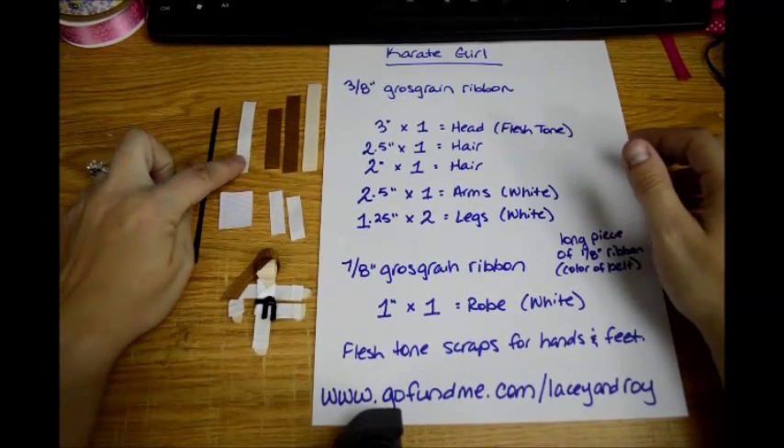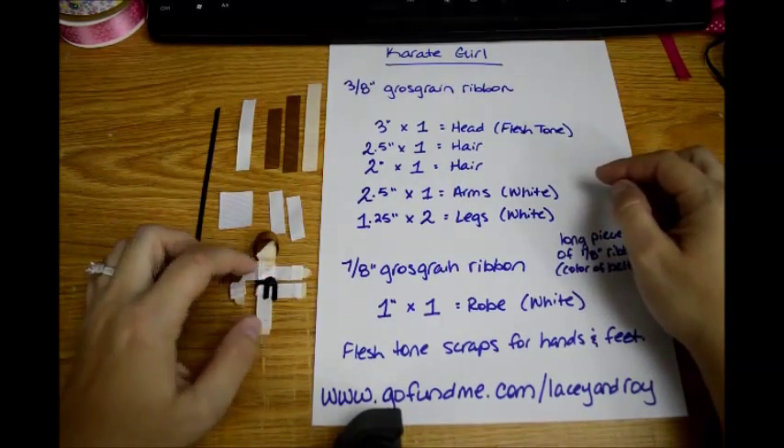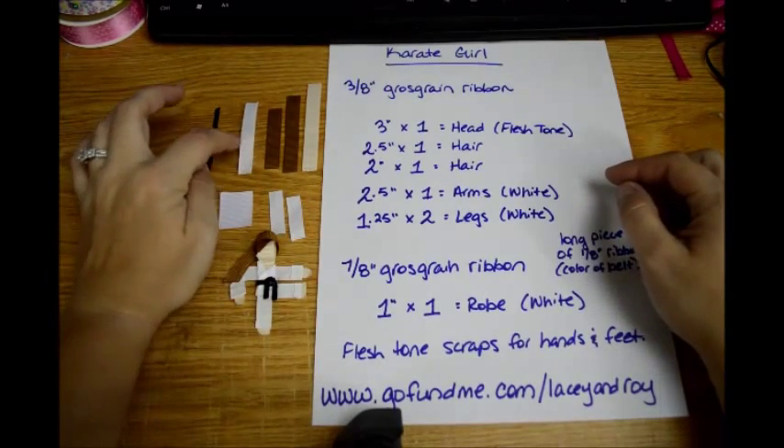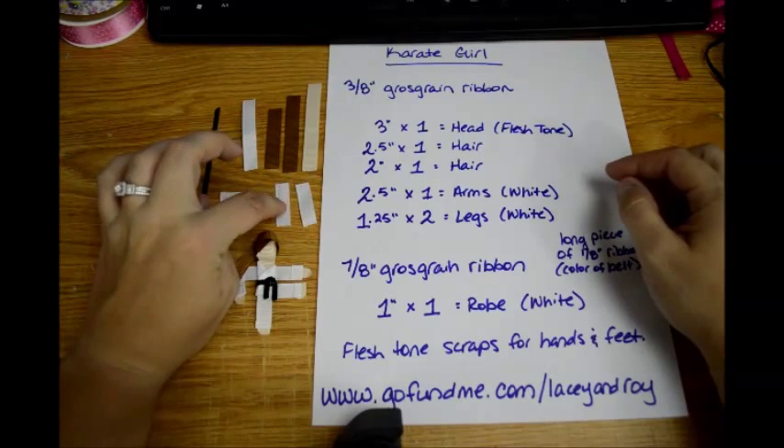And one 2 inch piece for the hair. Then for the arms you'll need a 2½ inch piece, just one of them. This is going to need to be white because it's the karate robe — I think it's called a gi. And then for the legs you'll need two 1¼ inch pieces.